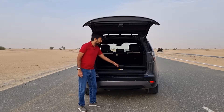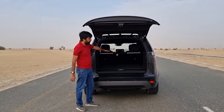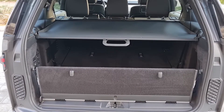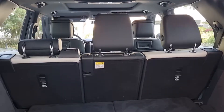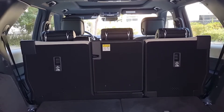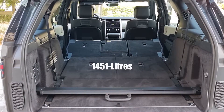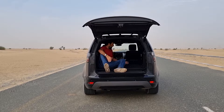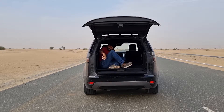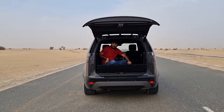There is a boot separator that stores neatly in the back to cover luggage from view. The second-row seats are also foldable in a 60:40 ratio using buttons — everything is about comfort and minimal effort. With both rows folded, you can fit 1,451 liters of luggage. There's also a slight step between the second and third row area, though it's covered with nice soft carpet lining.